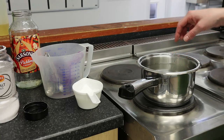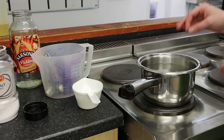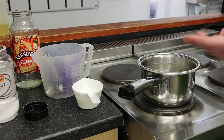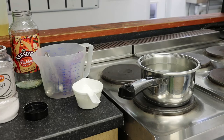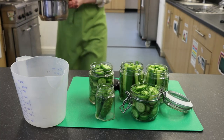We need to turn the hob on and let that come up to the boil so all the sugar and salt has combined with the vinegar and water. You can add other ingredients to pickling brine — mustard seeds would be really nice, or black peppercorns for something like beetroot, or even a bay leaf. Think about how your herbs and spices will taste when they combine. Once it's at the boil, we'll take it back to our pickling jars.